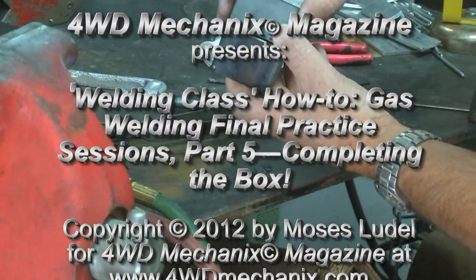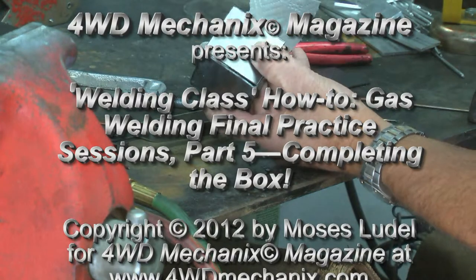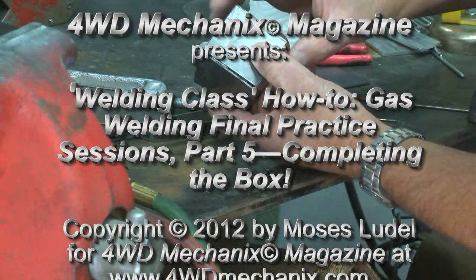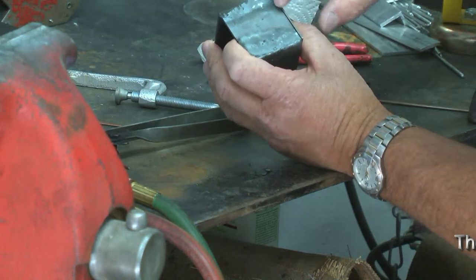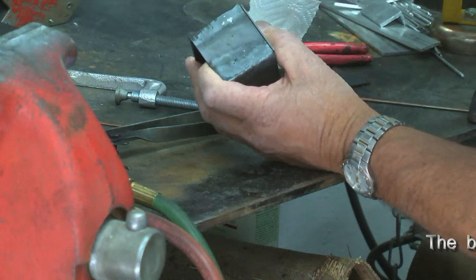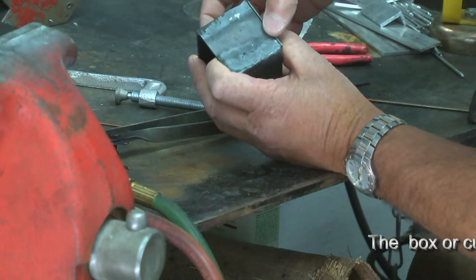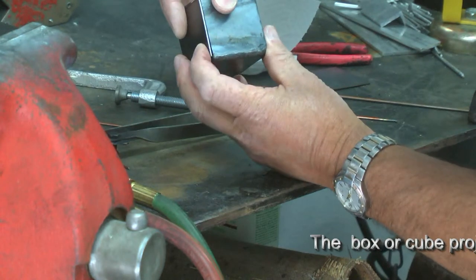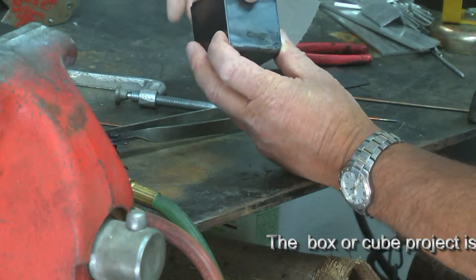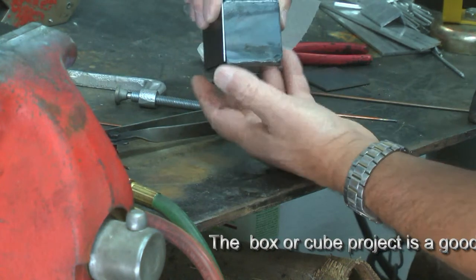We're going to wrap this up by welding end plates on this. I've intentionally left a gap here and a gap here. I'm going to fill that very strongly. This weld we've already done will have very little introduction of filler material because there is a slight overlap of this piece to this. We'll fill in here. I'm intentionally making it so you can see how to fill these gaps.